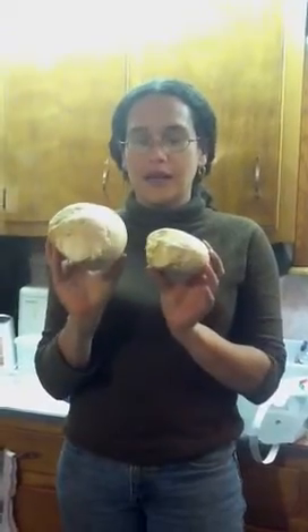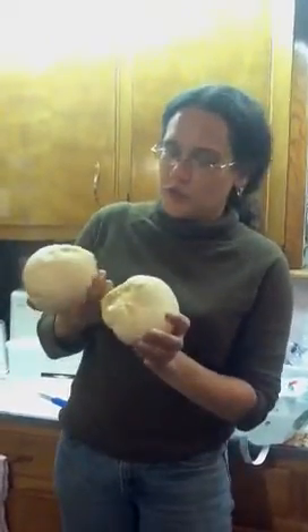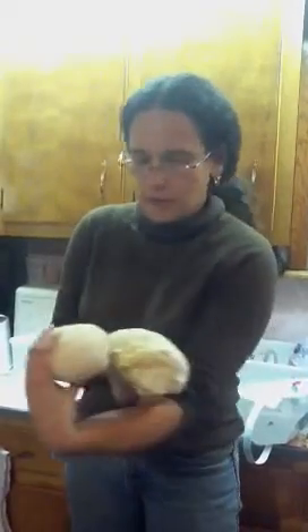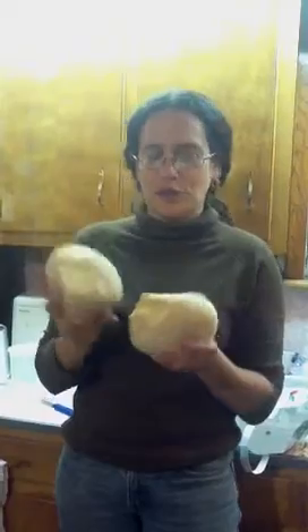This was actually one puff mushroom that a friend of ours gave us, but he said he perhaps ran it over with his lawnmower, so it ended up turning into two. They were joined somehow when we first got it, but then it fell out of the fridge, so now it's two. But anyways, this is a giant puff mushroom.